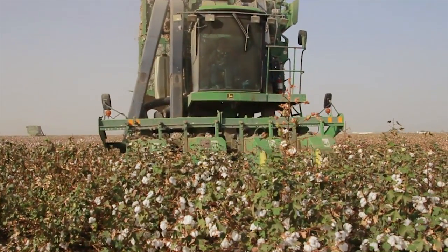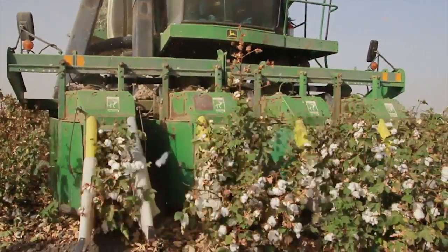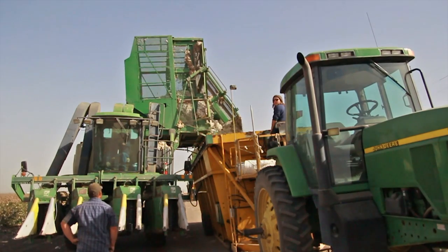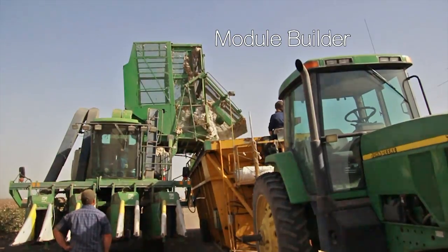The picker strips all the cotton off the plants and puts it in a big basket in the back. This picker can harvest four rows of cotton at once, but there are models that can pick as many as six. Then the picker dumps the harvested cotton into what's called a module builder.